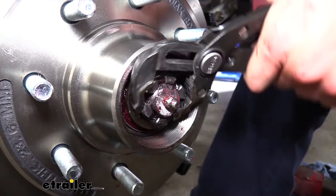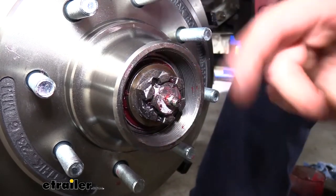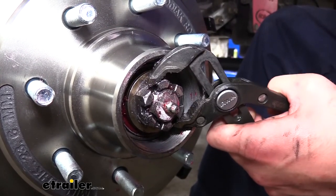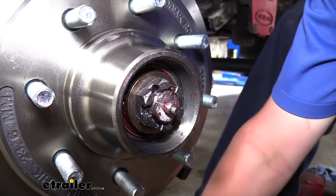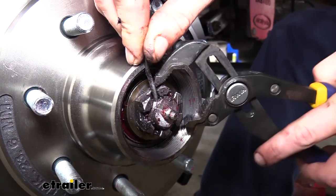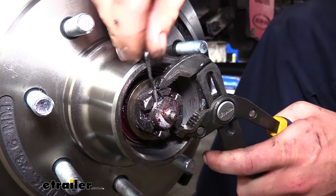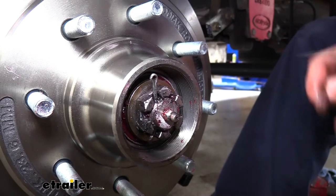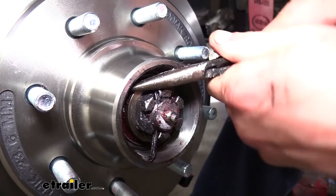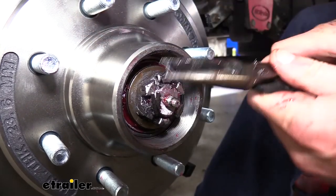Once we've got it fully tightened, we're then just going to back the nut off to where it's loose, and come back until we just feel just a little bit of resistance. Now we'll see our little hole — that's where our cotter pin is going to go back in. Since it's very close to this slot, we're just going to give it just a smidge and then reinsert our cotter pin. This is going to probably need just a little bit of adjustment on the nut to get it where we need it to go. Once the pin is in, we'll take the other end and bend it back up like it was before.